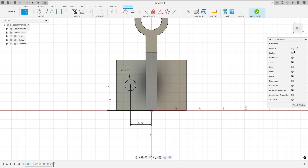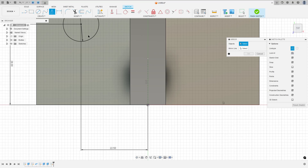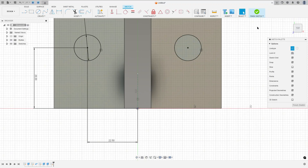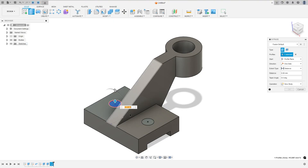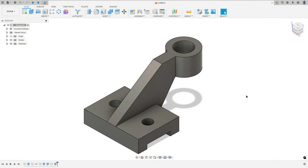You can create a construction line here and use mirror to create another hole. Go to mirror, select this circle, and the mirror line is this construction line here. Press OK. Finish the sketch. Go to extrude, select this circle and this circle here. The extrude type is all, flip this, operation cut, and press OK. We made this.